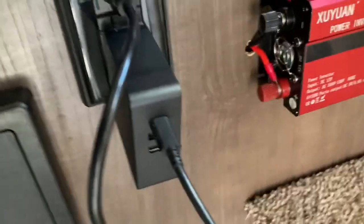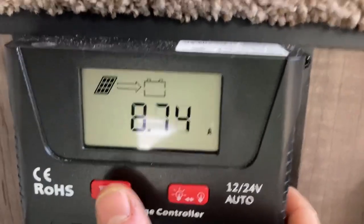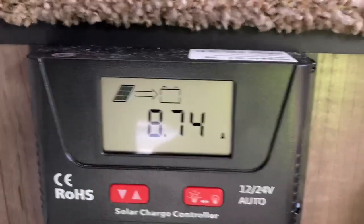I can put it at the end of the bed if I need to. We're on shore power here. Also showing you the extra kick of that extra solar panel — it used to be around 4 amps out with good sun, now it's around 8, which is nice.